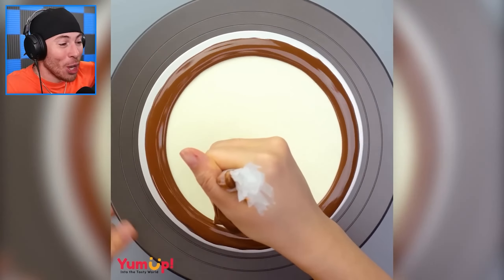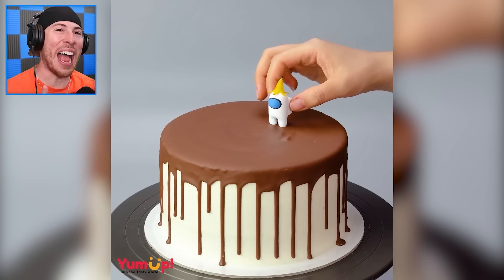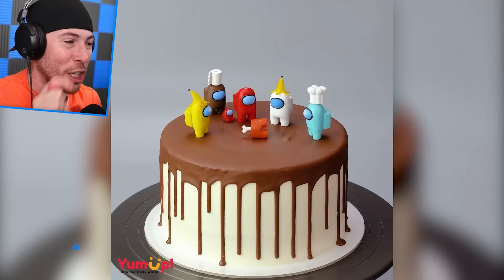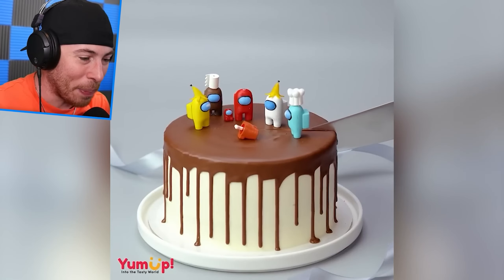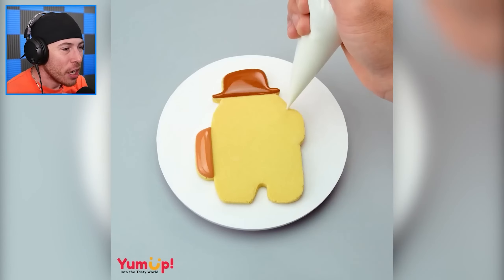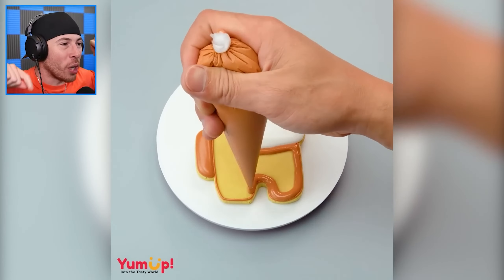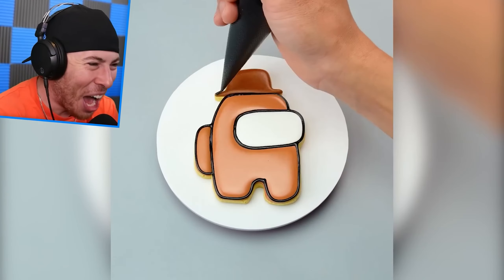Starting off with this perfectly normal-looking cake — until you realize this isn't just a regular cake. It has chocolate all over it, and inside there's a surprise. With Among Us characters on top, let me know in the comments if you want this for your birthday, because there's a suspicious body there. We've gotta call a meeting — and once you chop this cake open, there is a pleasant surprise inside. That's right — it's blood! Next, we've got gingerbread-looking Among Us cakes. Each Among Us character has a hat and their trusty backpack. That looks so good — I am so hungry! I should not have watched this video while hungry.